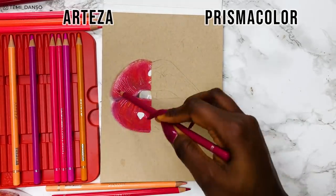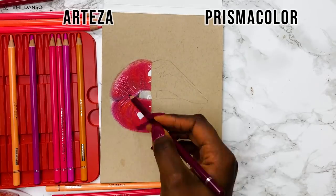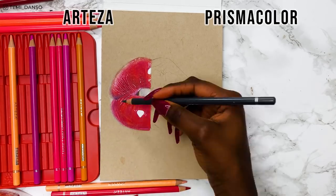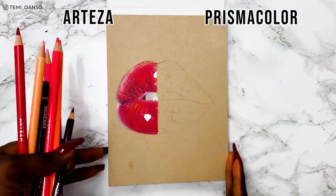Ironically, I think the drawing is looking quite good, but I'm definitely missing some super smooth blends and I'm seeing a little bit of patchiness. Now I'll move on to the Prismacolor side.